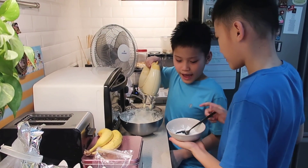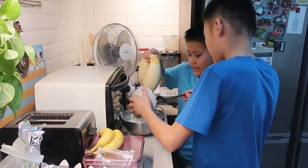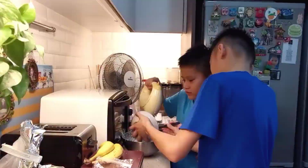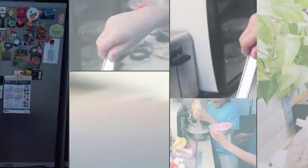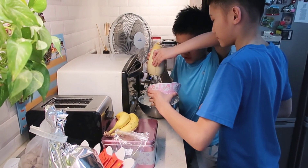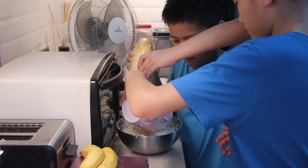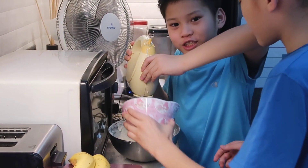Now I'm gonna add the cornstarch. Now we're gonna add the egg yolks in, and it's gonna turn a bit yellow — just like a cheesecake.